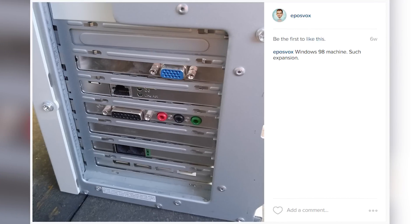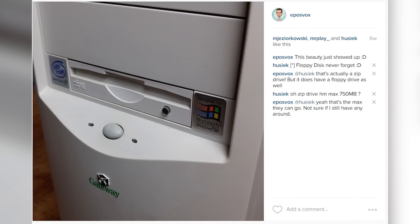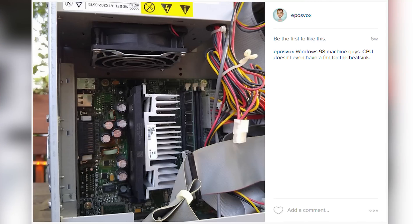Some context: I'm working on a project involving an ancient Windows 98 computer my aunt gave me. I'm restoring it, cleaned it up a lot, added some new parts, and I'm trying to get it set up so I can run some retro games on it.